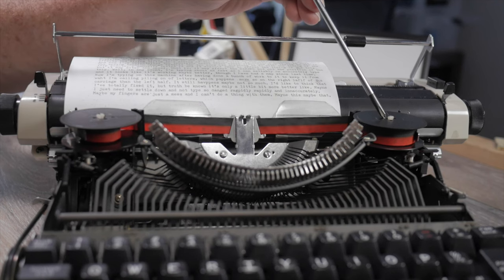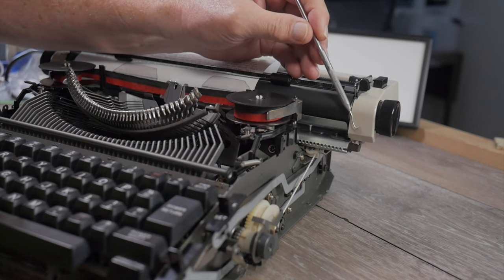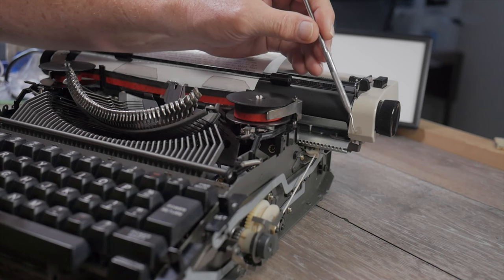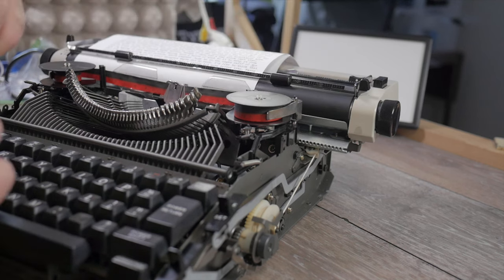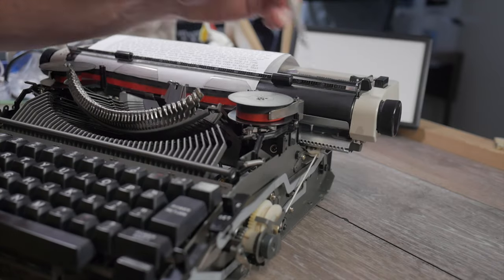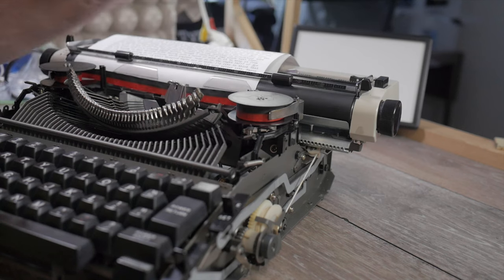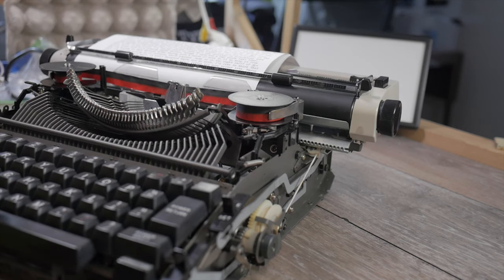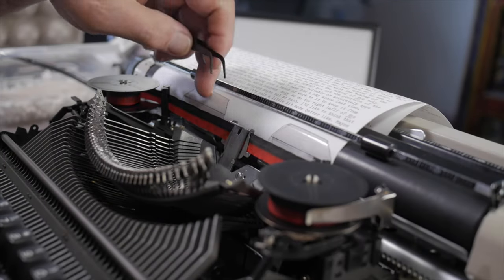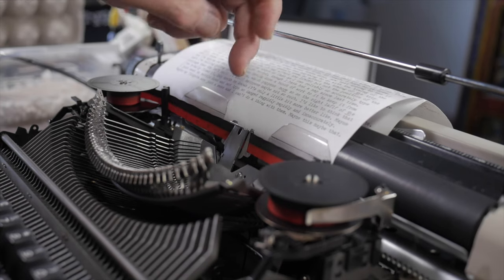It actually worked surprisingly well, and I had a little more curve than the original, holding the paper closer to the platen. I rescued the machine from my own stupidity — and if I ever need to replace these again I can do it easily, cutting them to whatever shape I want. Also there's a little blemish on the front of the carriage side panel — that's a drop of lacquer thinner that got on there while I had the machine raised up squirting lacquer thinner into the guts and blowing it out with an air compressor.